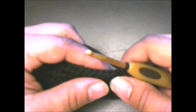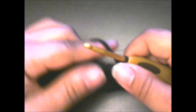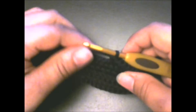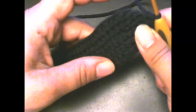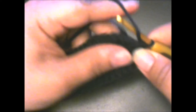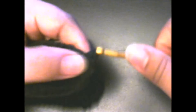Then we're going to put two half double crochets in each of the next two half double crochets. In the next stitch: one and two. Then the next stitch: one and two. Then put two half double crochets in each of the next two half double crochets again — one and two, then one and two.